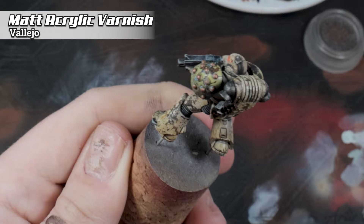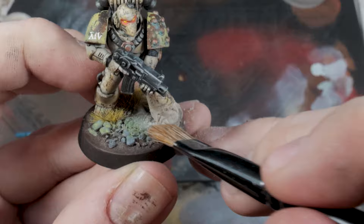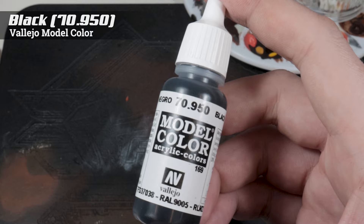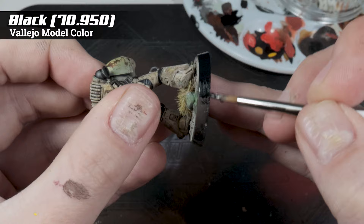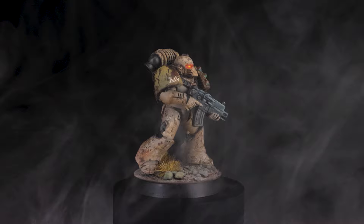Finally, just base the model however you like. I like to use a weathering powder to tie it into the base — here I'm using grey ash because it's fairly neutral and pretty much works with everything, especially when you've got stone on the base. And finally, we're using Vallejo's 70950 Black from their model colour range, which is an absolutely fantastic black. It thins down nicely, paints the rim of your base in just one coat, and dries with a lovely semi-matte sheen. And that's it — one completed Horus Heresy Death Guard model. That's one down, 17 to go.